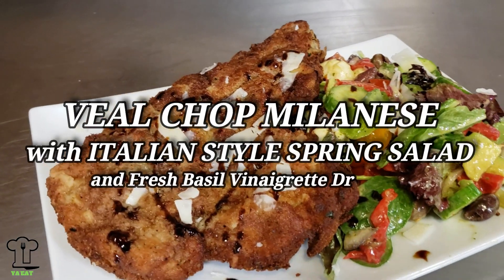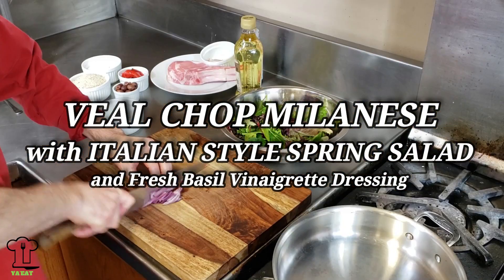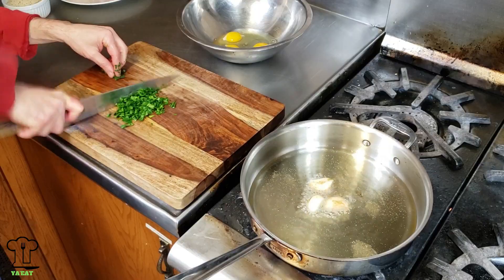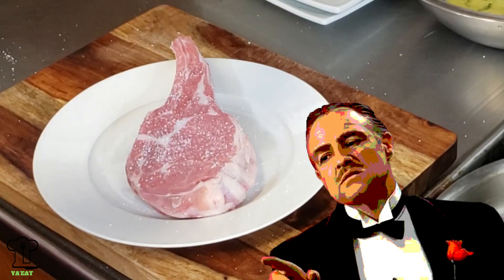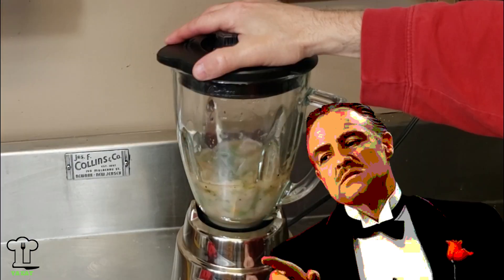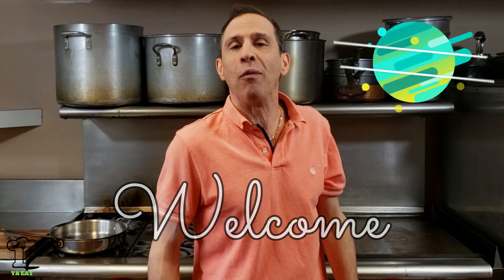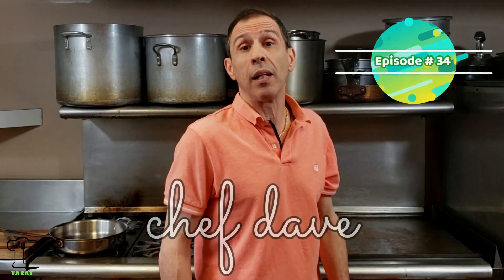On this episode of You Eat, we will be making veal chop Milanese with Italian style spring salad and a fresh basil vinaigrette dressing. Spend some time with your family and watch this recipe, and make sure you watch to the end. Hello everyone and welcome to episode 34 of You Eat.